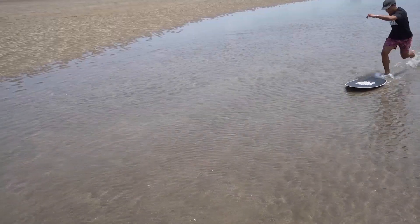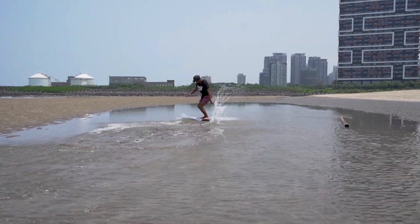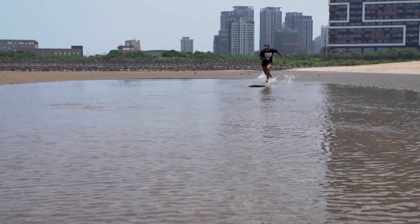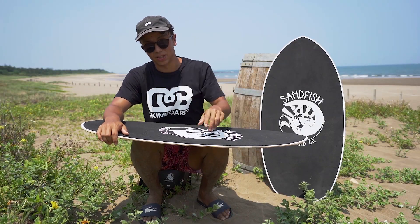So if you're a beginner, intermediate rider, or maybe even a pro rider that's looking for a board that's a little bit more cruisy, get this board. You can get it at www.dbskimboards.com. This is the Sandfish board — I hope you guys buy it and enjoy it. See you at the beach.